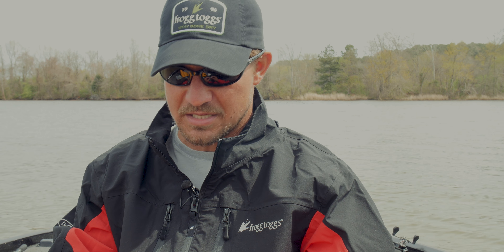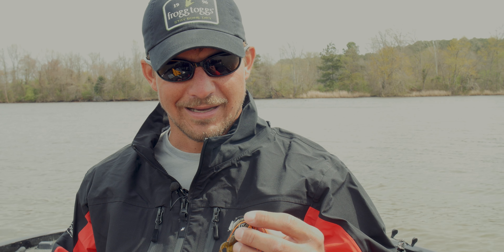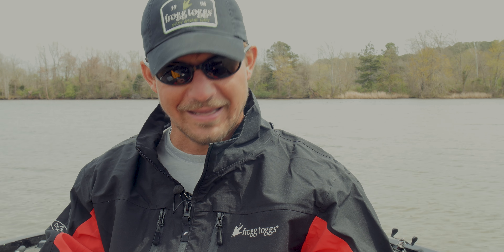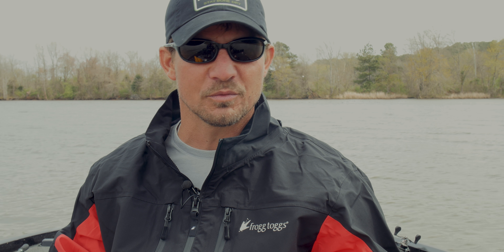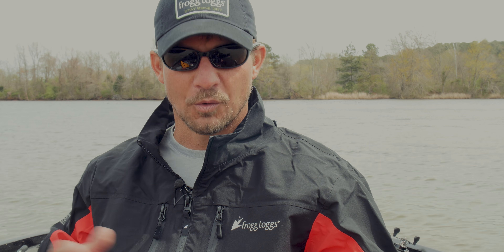If it's sunny throughout the day, I'll switch to a green pumpkin combination — just something a little darker that's going to show up as it's swimming through all that vegetation and around wood. They can really pick it up a lot better. It also imitates a brim, and those bass feed on brim throughout the day as well. So starting out with white and going to green pumpkin is a solid progression.